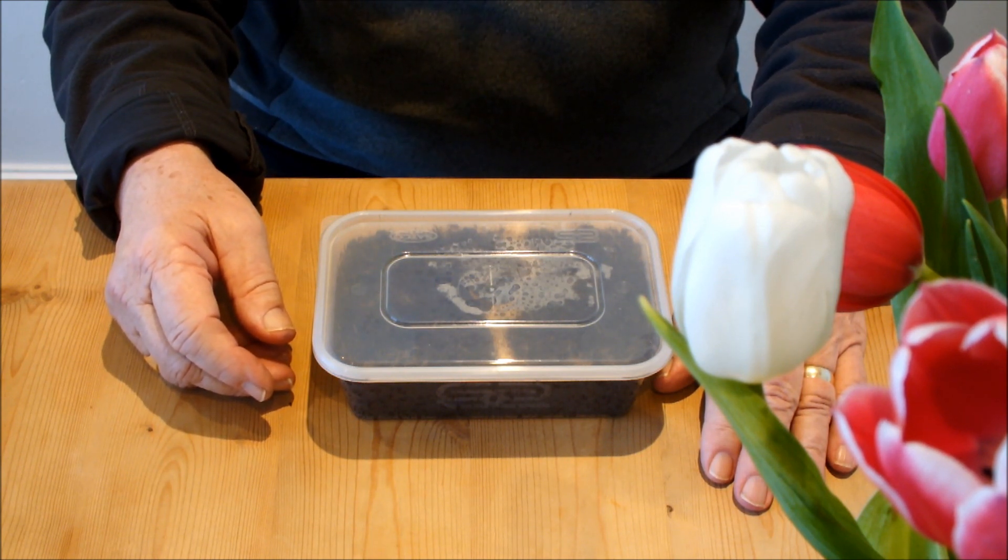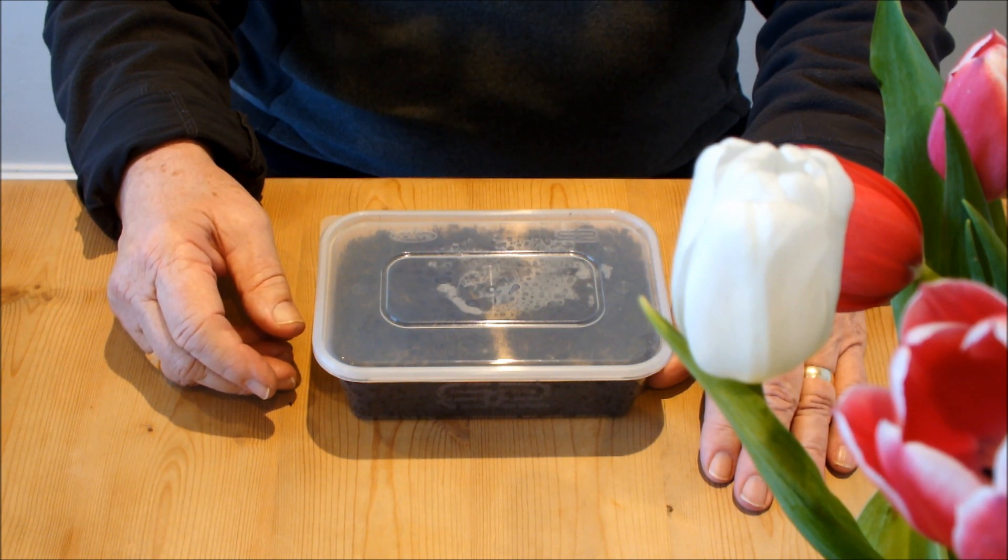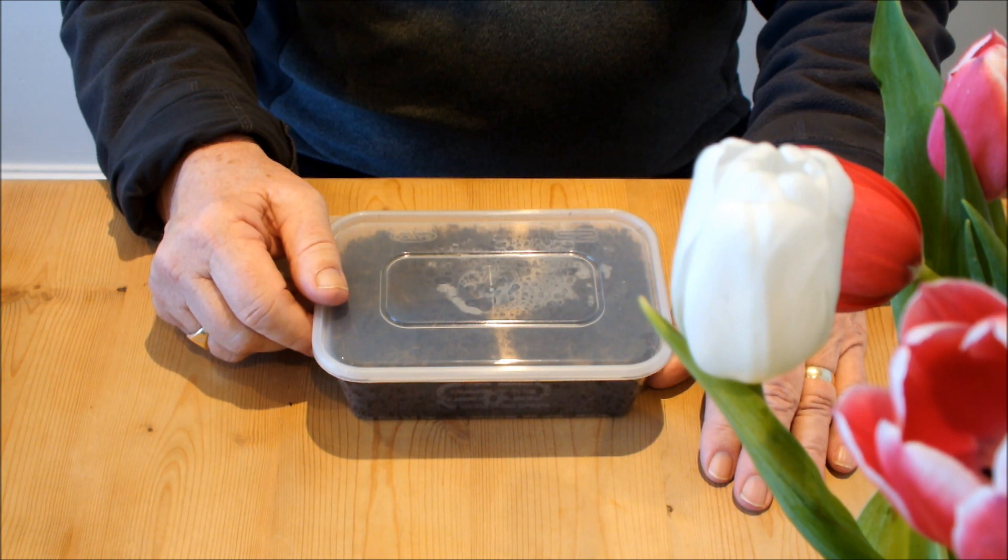Check out this speeded-up version of the video that I posted a week ago, then come back and we'll have a look at what those carrots look like today.